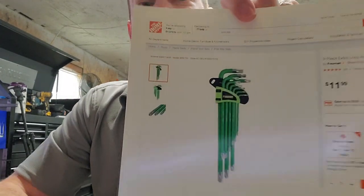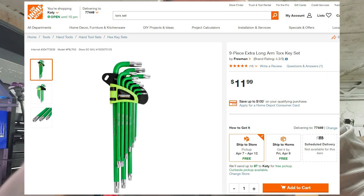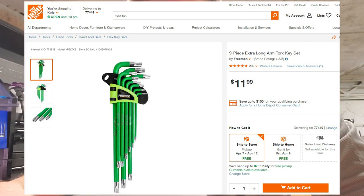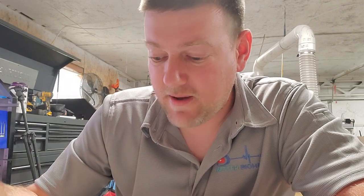We also cannot forget a full Torx set, because although the precision screwdrivers include Torx, sometimes you need to apply extra torque — that's why I prefer the L-shape. This set has a green texture on the handles, which differentiates them from your Allen keys and gives you a better grip when wearing gloves or when your hands are slippery. These flip out for easier access to the wrenches behind. They go from T10 all the way up to T50, because some equipment does use large Torx heads. It's a nine-piece extra-long Torx set at $11.99 — you really can't go wrong.